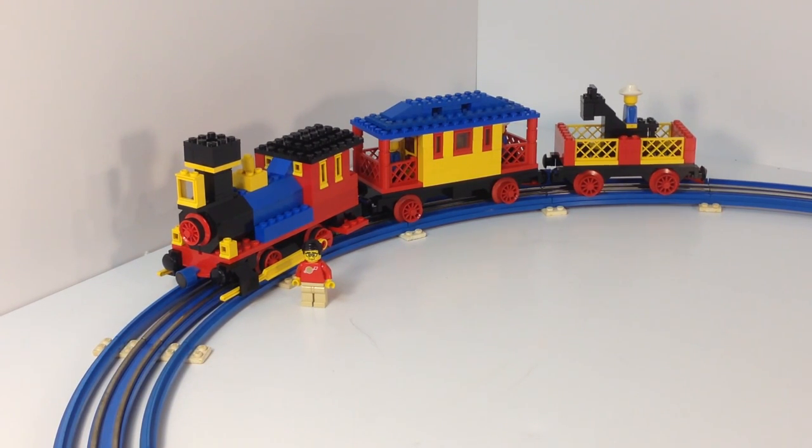It also has cowboys and horses, but it's a really unusual-looking train. It's supposed to be an old-timey train from the days of cowboys and steam locomotives. It is supposed to have stickers — I do not have the stickers — but I do have all the other pieces, and it does run. And that's what we're going to look at.